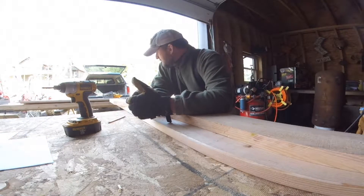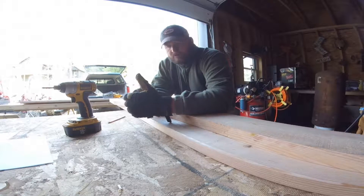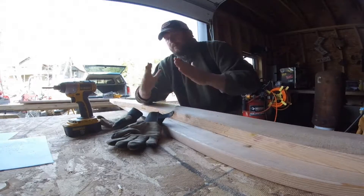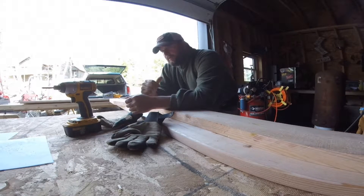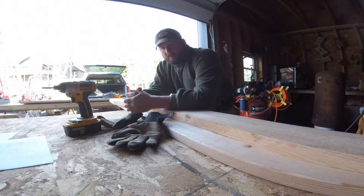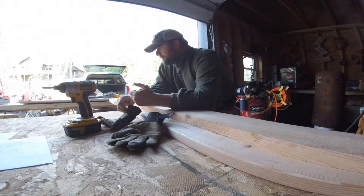I know there's probably three or four different ways you could have done this, but I think just trying to keep that bow that we wanted coming up like that with the roof. I thought about using some thinner lumber and just pulling it in and nailing it, getting the bow that I wanted, but I want it to be a little bit structurally sound too.